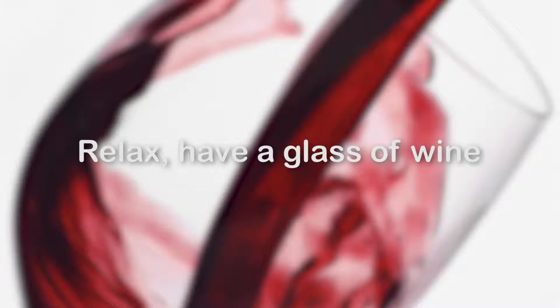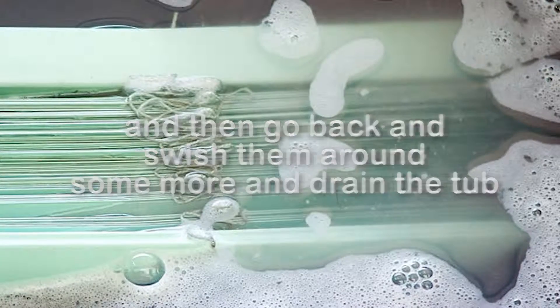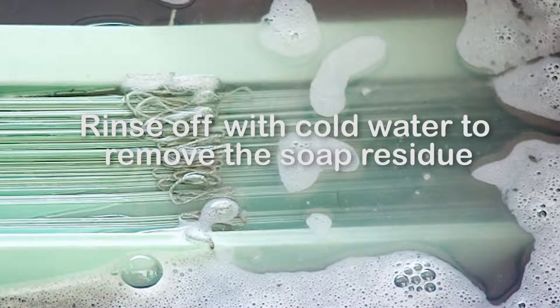Relax, have a glass of wine — that's the part I like best — and then go back and swish them around some more and drain the tub. Rinse off with cold water to remove the soap residue.